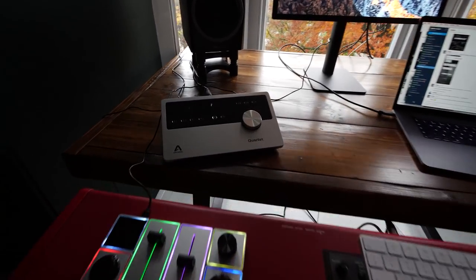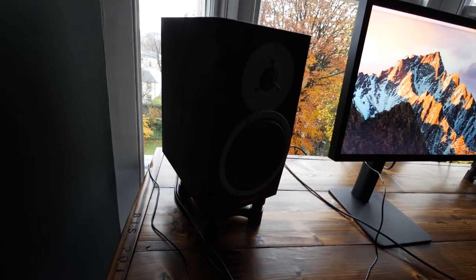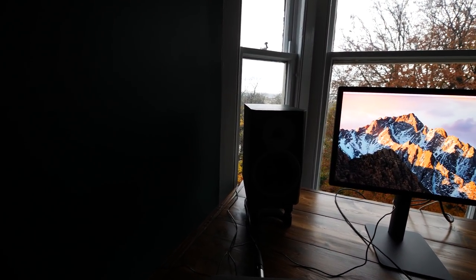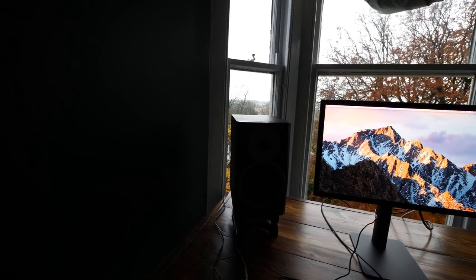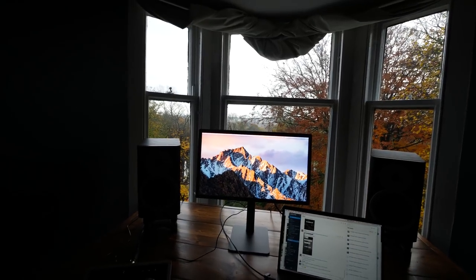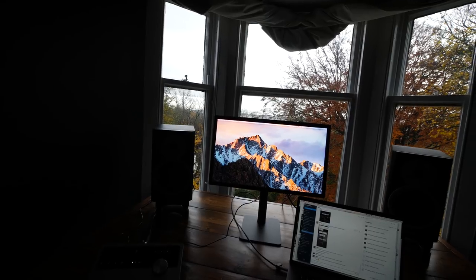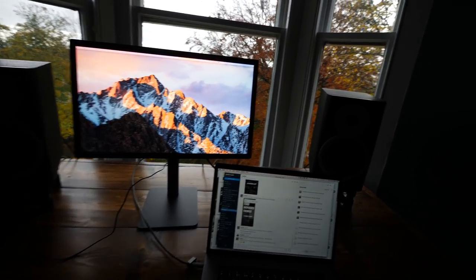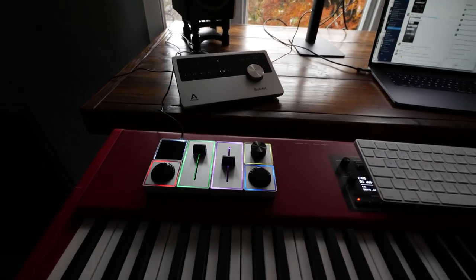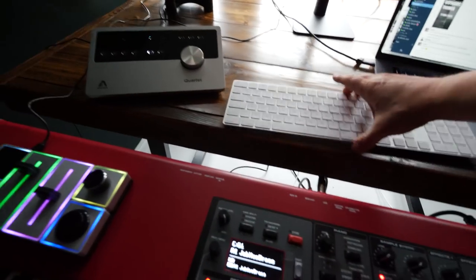No real surprises here — I'm a massive fan of the Quartet by Apogee. I have a long-lasting love affair with the Dynaudio monitors, whether it be a BM5A, 15A, or M2. I can walk into any room and know how the room is responding and how to adjust my mixes accordingly. In here they're incredibly bass-heavy, so I have to make sure I'm really generous with the bass. I've got my Palette gear here as well.